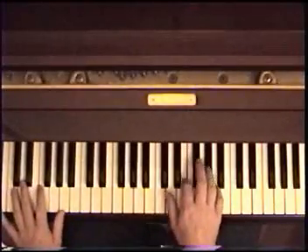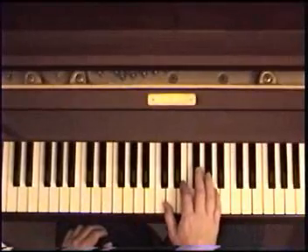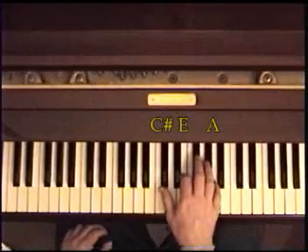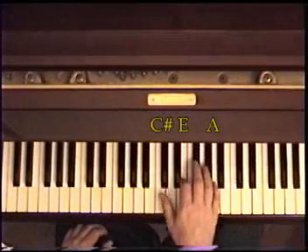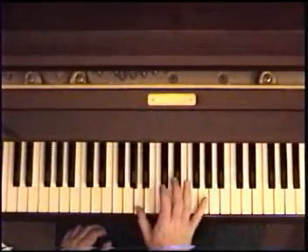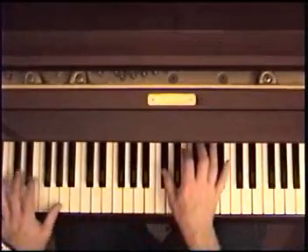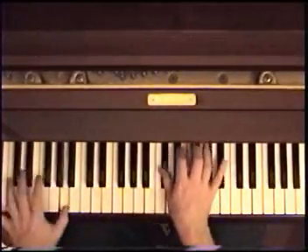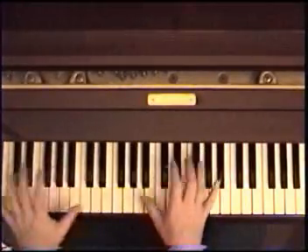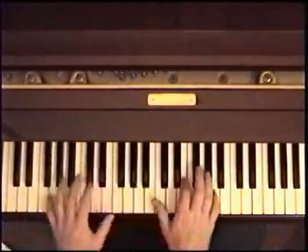Right hand — it takes some practice. This is how I do it. It starts on an A, and I play A, E, C sharp, but the thumb is going to play the melody. The lower part of the chord is the melody. It goes... hard to do slowly. That's just the thumb.